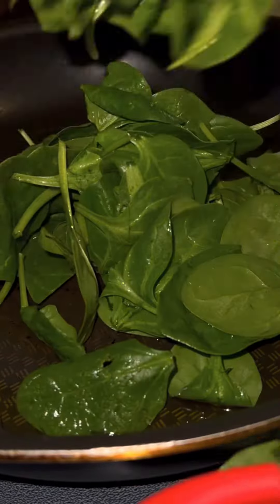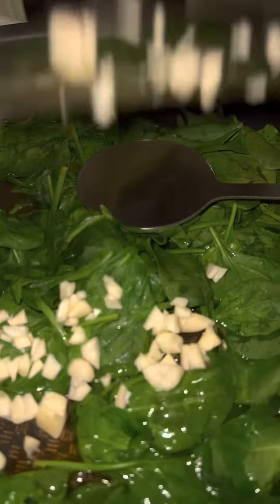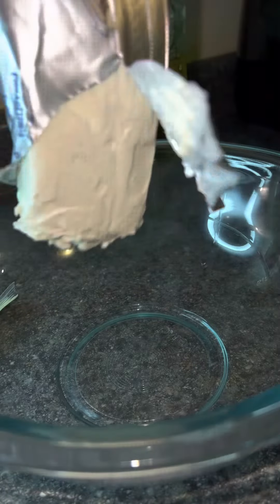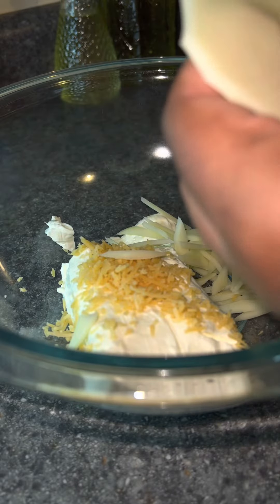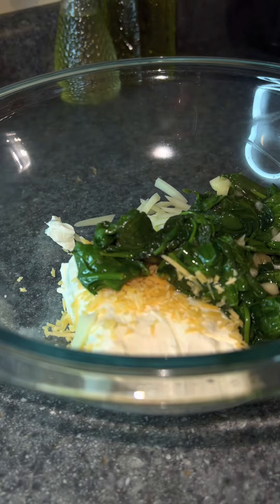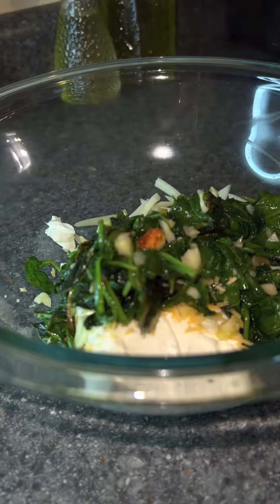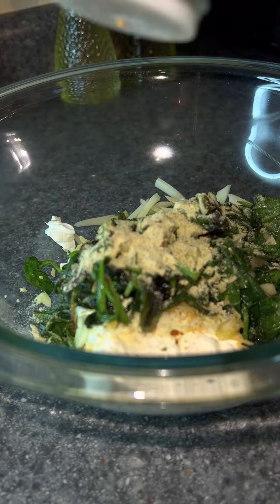I'm going to wash my spinach and heat my pan with some olive oil. I'm going to put some spinach and fresh garlic in there so I can work on my filling for my chicken breasts. I've got softened cream cheese, some Parmesan cheese, some provolone cheese that I chopped up myself, and my spinach and garlic. I'm going to take some powdered ranch seasoning and mix that all together.